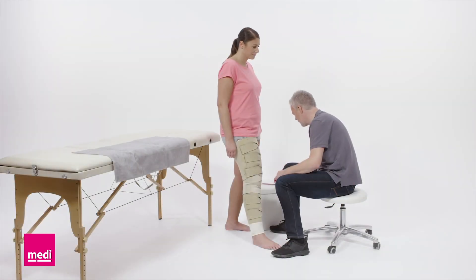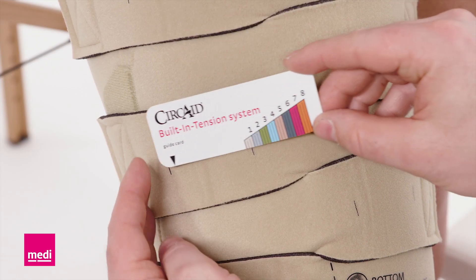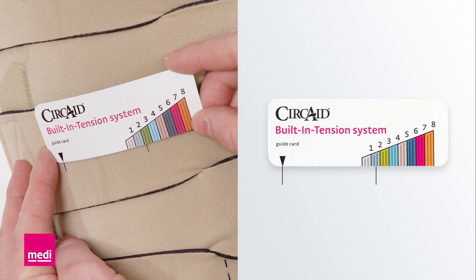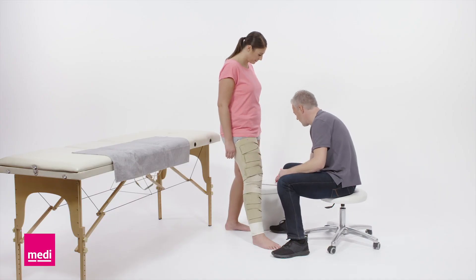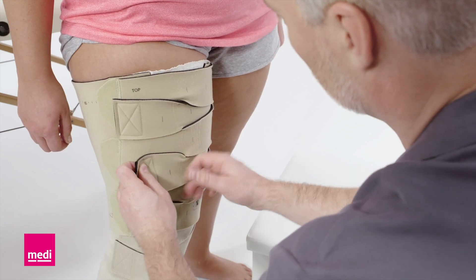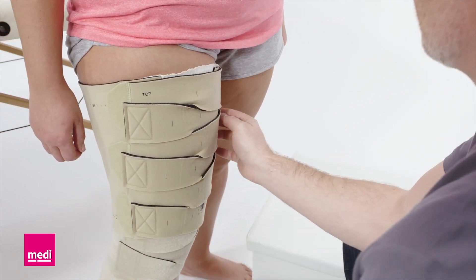The bands should be tightened with firm and comfortable tension. Use the provided card to identify the applied compression level. The distance between the lines on the band is equal to the compression pressure on the scale of the card. Write down the tension setting of each band to allow your patient to reapply the settings later.